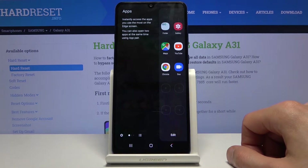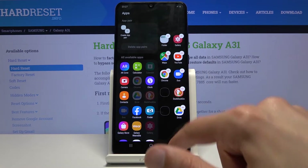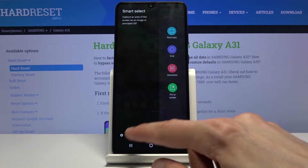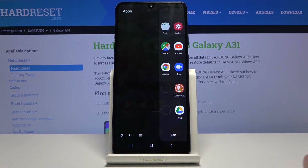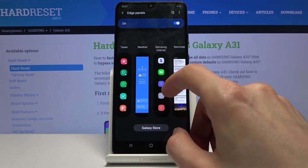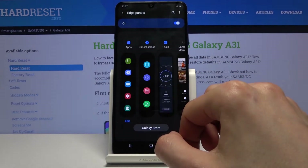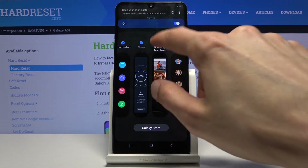First, you can have default apps in here that you can access, and you can also add the apps you want. You can also have widgets, and in here we have Smart Select for screenshots. There are also Tools — like a compass — and you can go to the settings to add different pages: People, Tasks, Samsung Members, Weather, other apps, Reminders, Clipboards. You can also go to the Galaxy Store to find and download even more panels, and the number of panels you can enable is not limited.